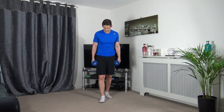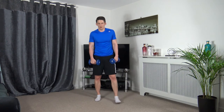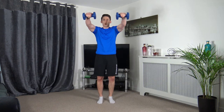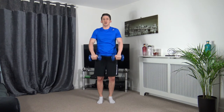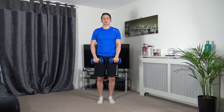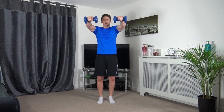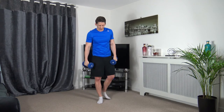Front raises on the next one — it gets your shoulders. Five seconds to go — 3, 2, 1. Control — up, pause, slowly down. Follow my lead: up, pause, slowly down. Work at my pace — up, pause, slowly down. 3, 2, 1.